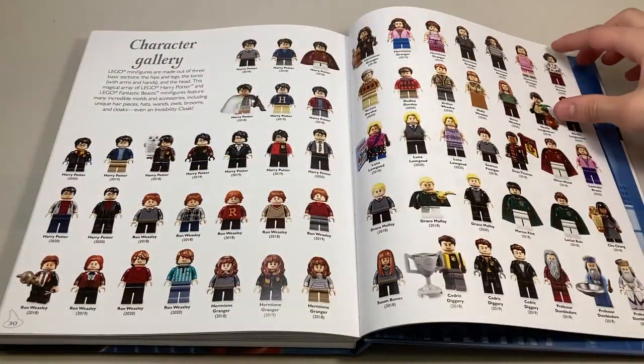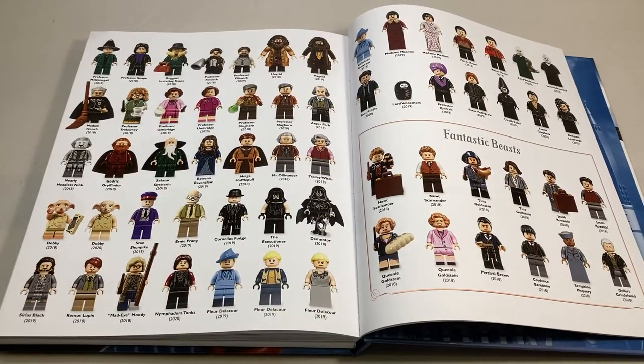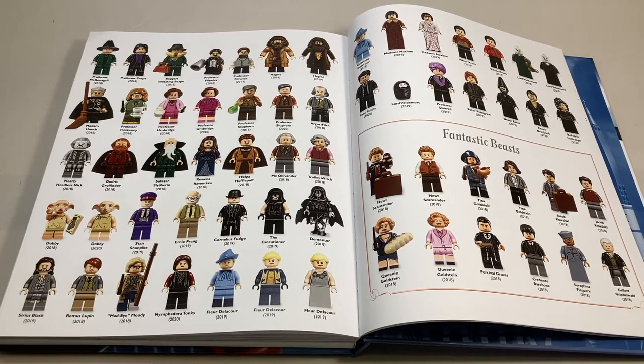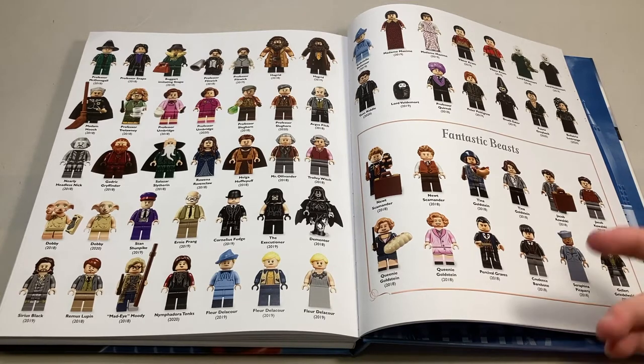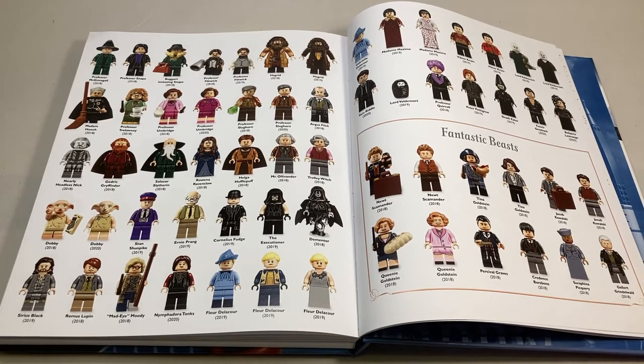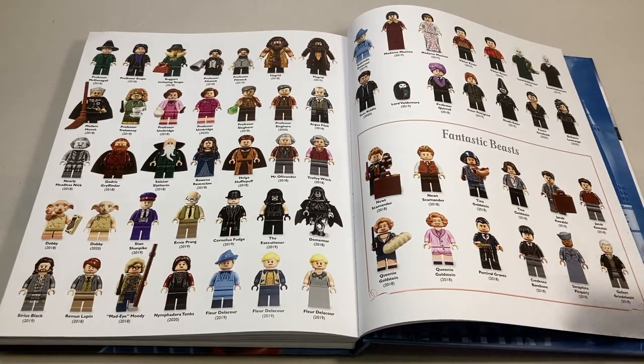Then we get the character index — it's four pages of characters, which is quite a lot. However, I'm a little disappointed in this book. I think it came out a tad bit too early, because we know about the second CMF series, we know about the advent calendar, and there was this accessory set, and none of those are included. I think for sure they should have included the accessory set because they included the Bricktober pack, which was arguably harder to get. It wouldn't have been too hard to just add four more minifigures. I would have also loved to get the second CMF series and maybe even the second Advent Calendar, but I'm sure they'll put it in the next book that comes out in three or four years.